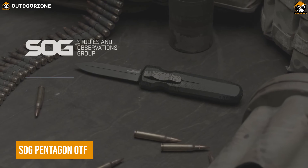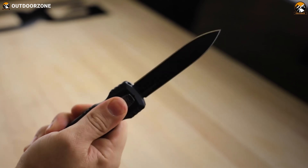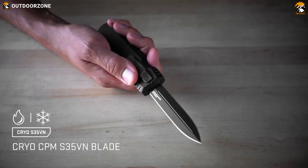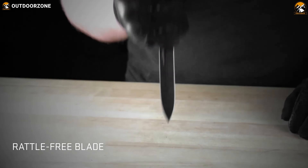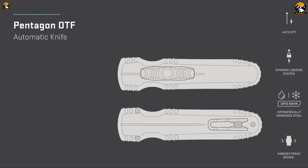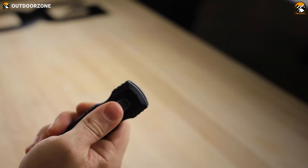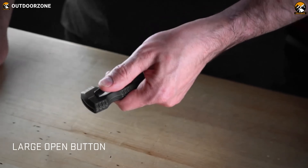SOG Pentagon OTF is a top-of-the-line tactical tool for any job. Anyone will be drawn to its unique design and superior craftsmanship, which makes it the perfect tool for any mission. Its durable CPM-S35VN steel construction and sharp, dagger-style blade make it as rugged and reliable as they come. Its OTF, or out-the-front opening mechanism, is lightning-fast and smooth, making it the perfect choice for any tactical situation. With its razor-sharp edges and sleek design, the SOG Pentagon OTF is sure to be your go-to tool in any environment.